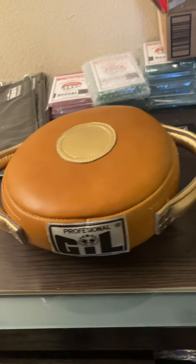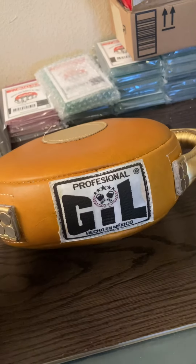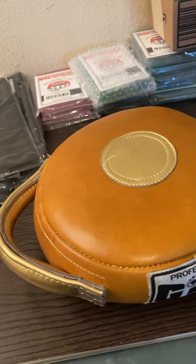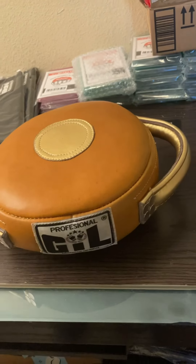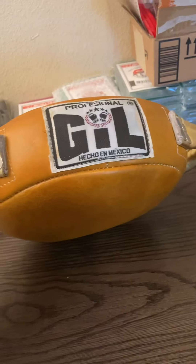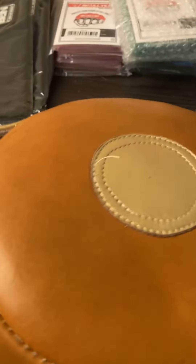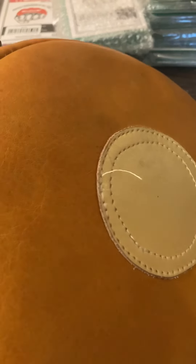The only digs I have are the padding absorbance and the weight. But other than that, it's a phenomenal product — old school, made in Mexico, quality, eye-catching, unique, not cookie cutter. Honestly, just a good bang for your buck in my opinion.